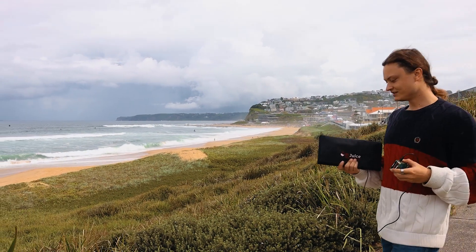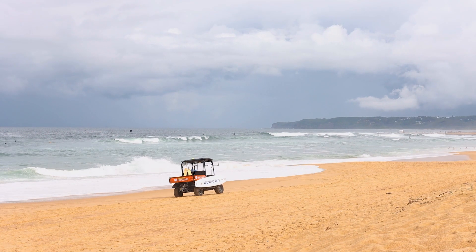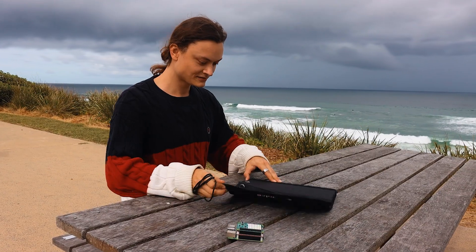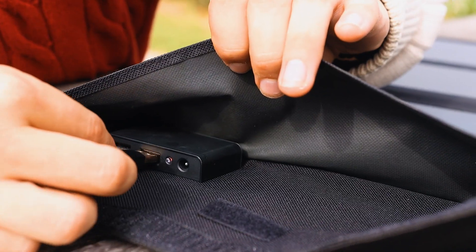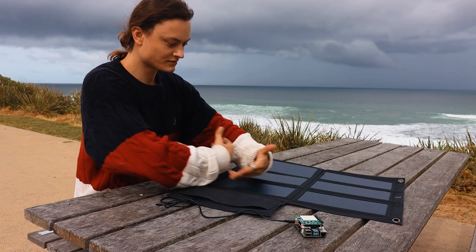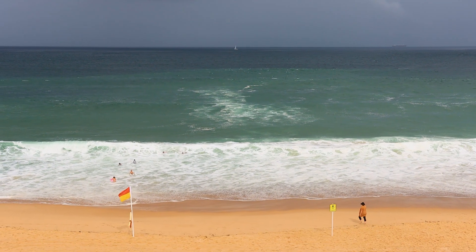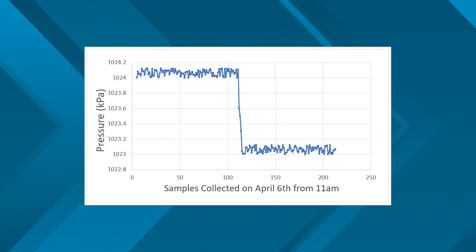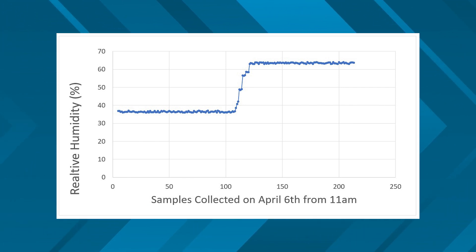As soon as the weather was good enough, I jumped at the opportunity to go down to our local beach and put this system to the test. It was a little overcast, but an excellent day for some surfing. Unfolding the solar panel, connecting the USB cord, and starting the Python script using the Rasp Connect app on my phone, we were up and running. I was a little concerned about the clouds, but the system ran flawlessly and captured the local weather for over an hour. Here are some graphs of that data, and I even took the opportunity to catch some rays.